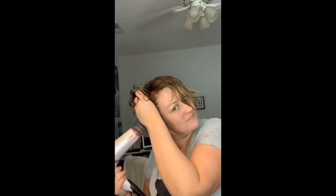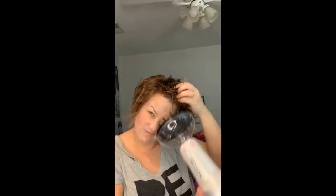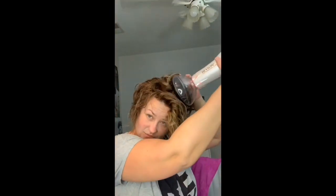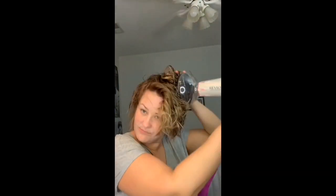Put it on hot. I changed my mind — I had it on low but I changed it to high. You're just gonna kind of scrunch the hair up in there and kind of move it around, massage the scalp, and keep doing that all over your head until your hair starts to dry.